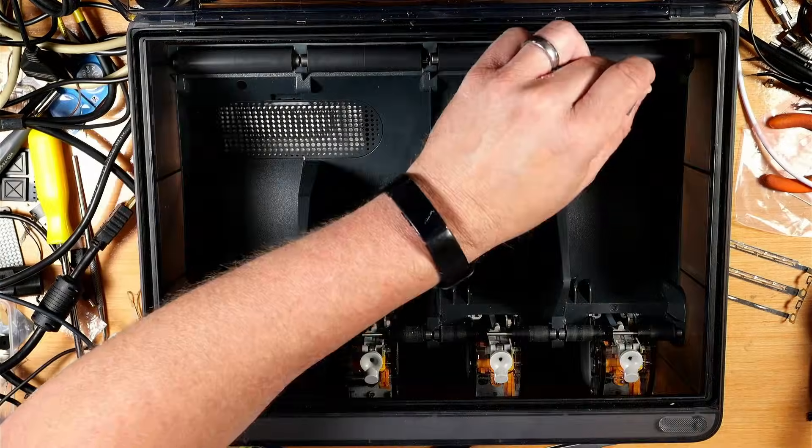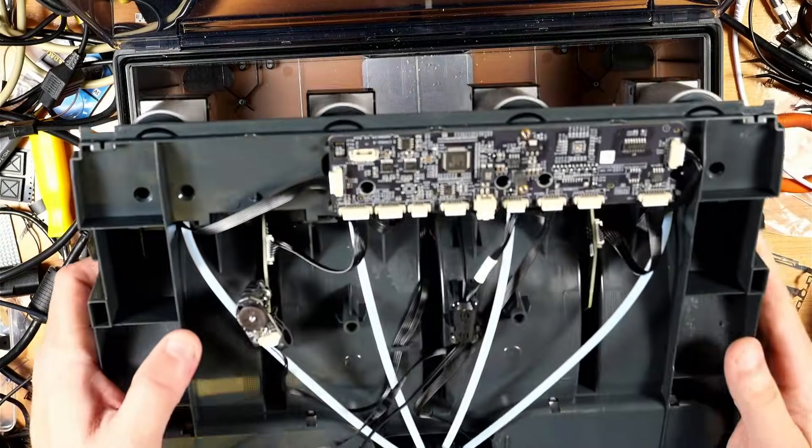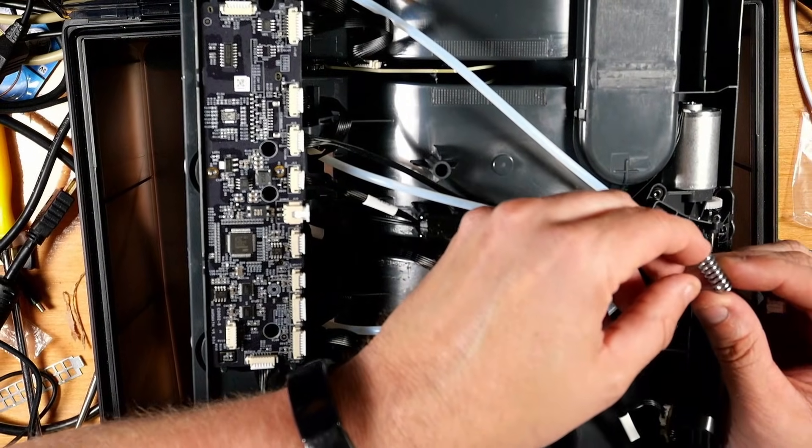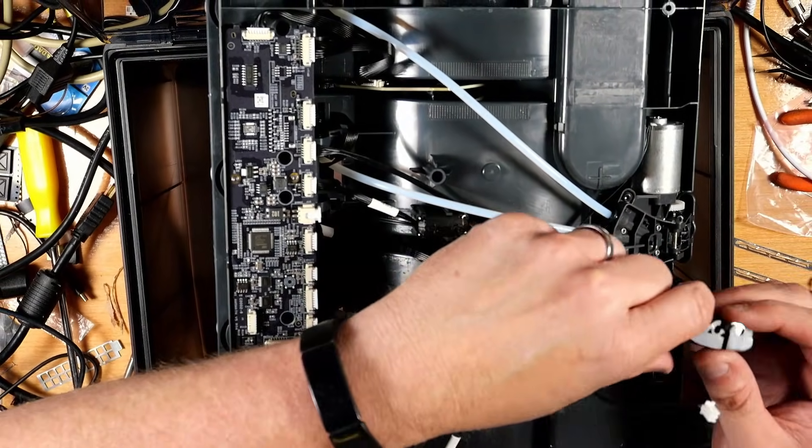So I put it on the bench, took it apart, and this is what I found inside. The little hub inside the AMS where all four filaments pass — this tension arm had cracked.